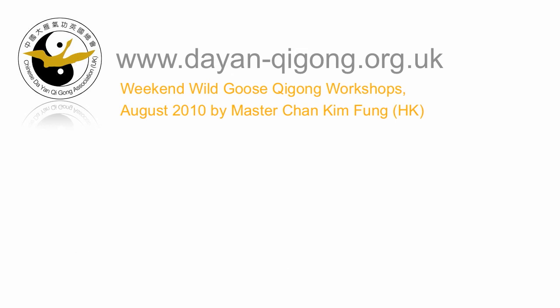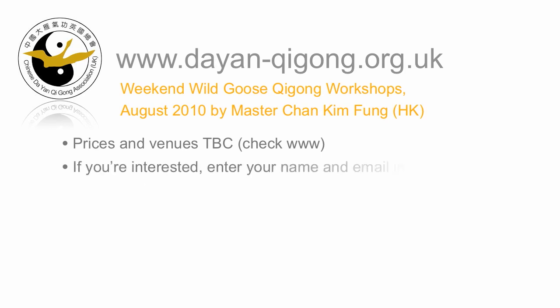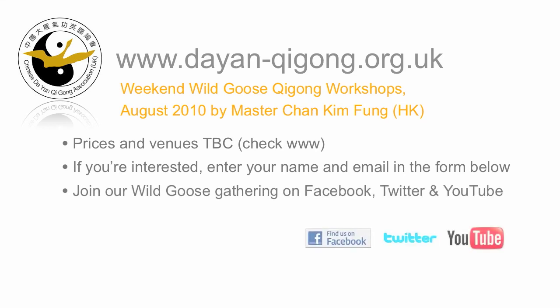The prices and exact venues have yet to be decided, but if you are at all interested in attending one or all days, or getting videos of the event, then please enter your name and email in the form below and we'll keep you informed. Also, you can join us on Facebook and Twitter and become part of the Growing Wild Goose Gathering.